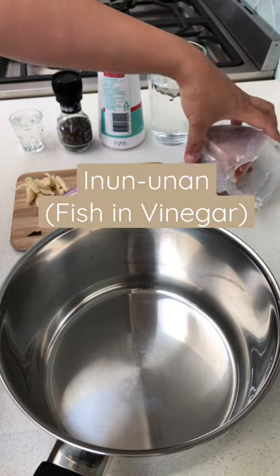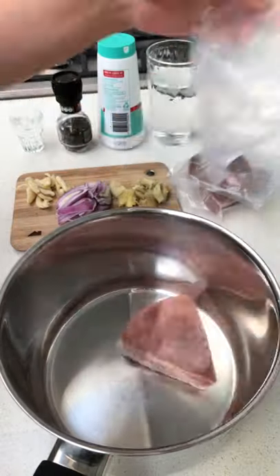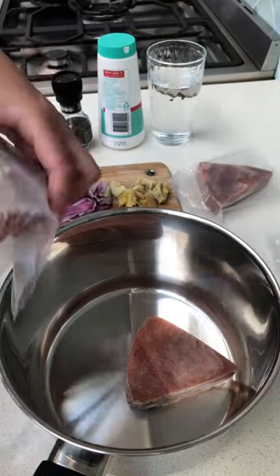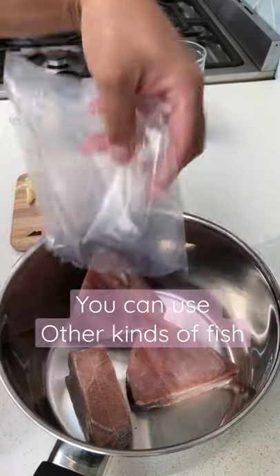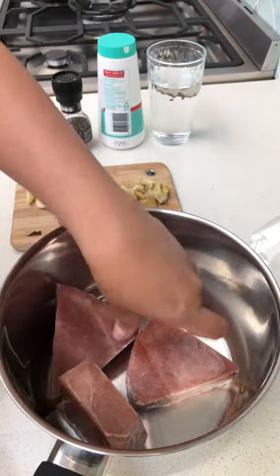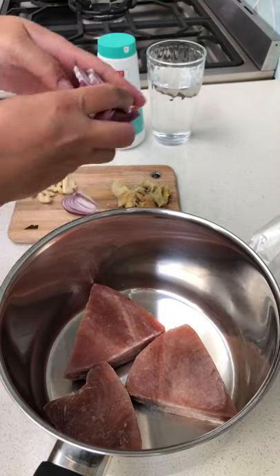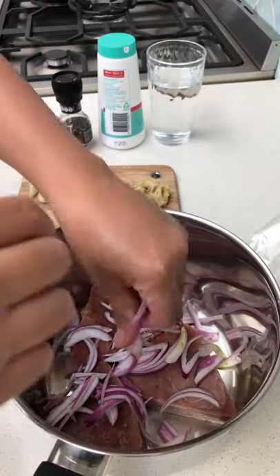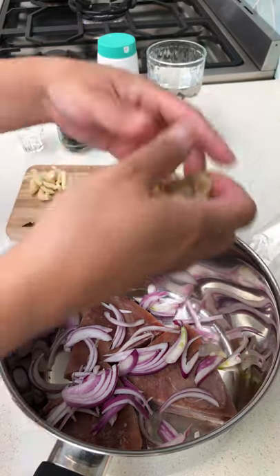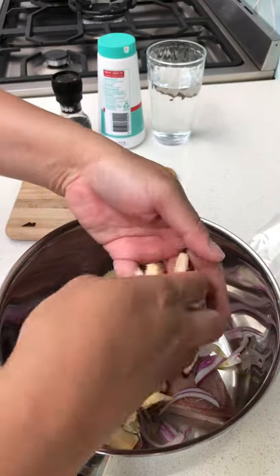Today we are going to make Inun Unan. We have got three tuna steaks. Just add that one there. Wash your hands first and then put the onion, ginger, and garlic.